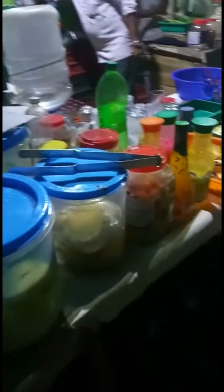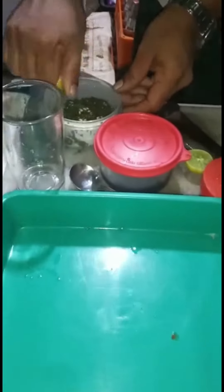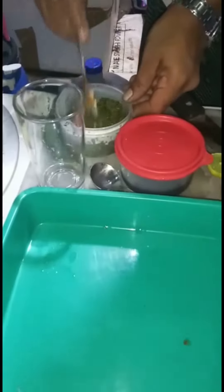Hi friends, everyone, welcome to the video. We are going to have a full jar soda, bomba soda, and a hot sauce.